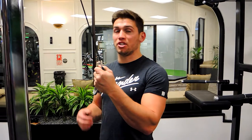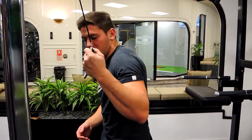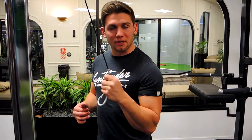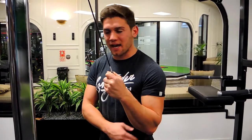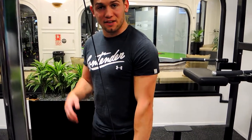These are single arm cable tricep extensions. Position yourself quite square, shoulders down, chest is up — we're not leaning over to compensate. Keeping the elbow nice and tucked down and to the side, extending downward, squeezing out with the pinky as if it was a rope cable.